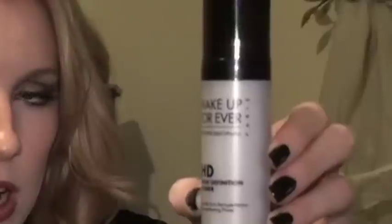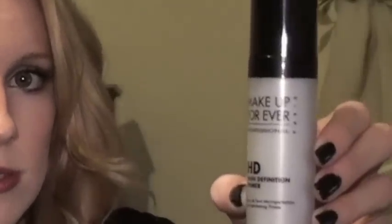Today I want to talk to you about a product I bought earlier this week that I've been trying for a couple days and I really liked, so I thought I'd share it with you guys. That is the Makeup Forever HD Micro Perfecting Primer. This primer retails for $32 at Sephora stores and Sephora.com.